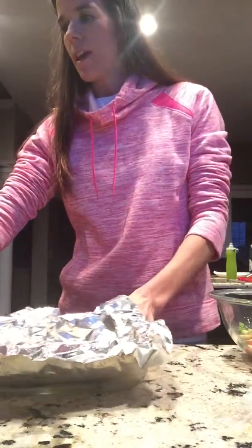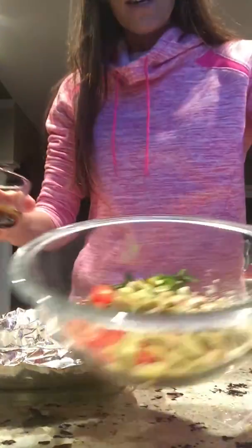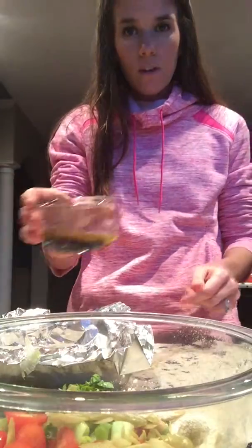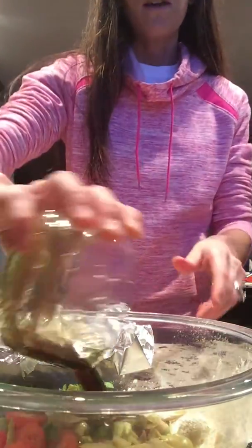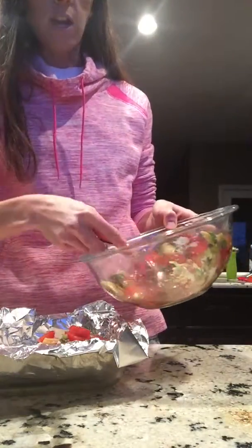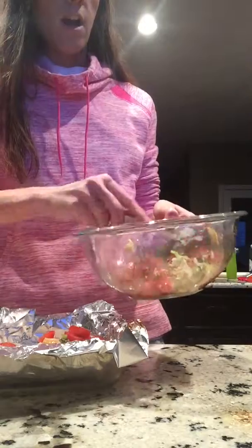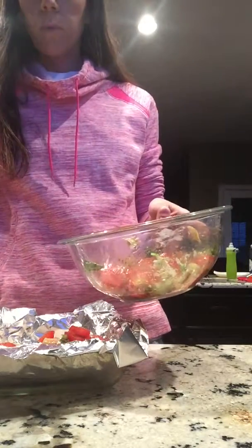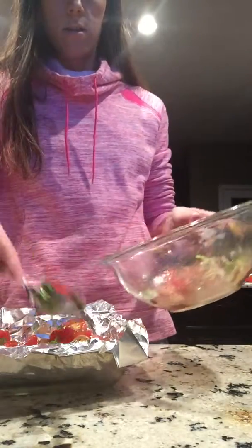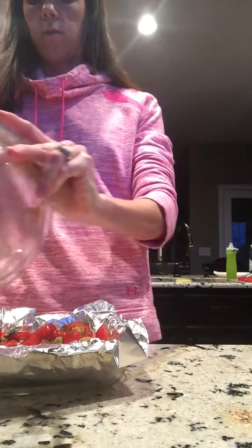I'm going to go ahead — I have everything that I've diced up mixed together, with the garlic powder already in there. Then I'm going to mix in the liquid. I'll mix that all together, and then I'm just gonna go ahead and spoon everything on top of the fish. I have sprayed my dish with cooking spray. Got everything spread on top, and I'm just gonna drizzle the rest on here.